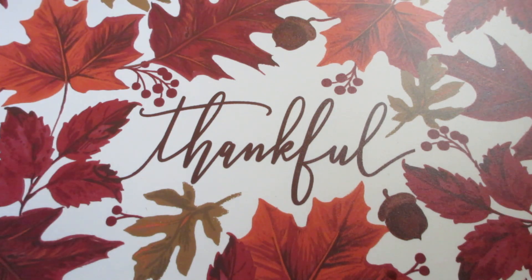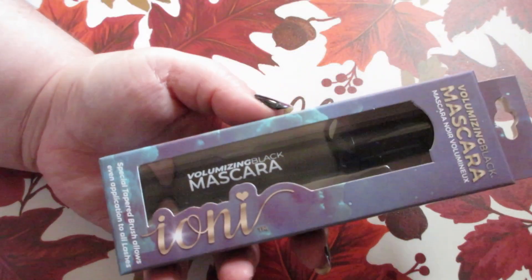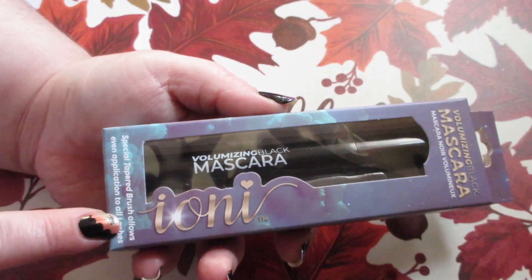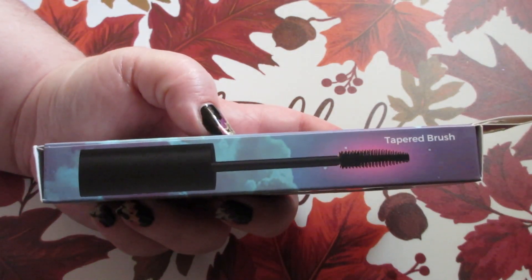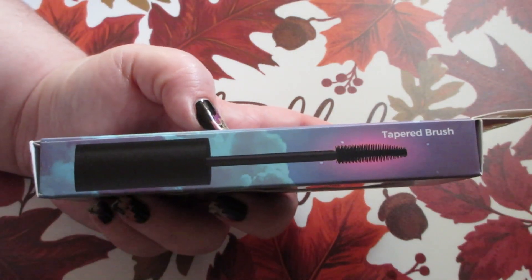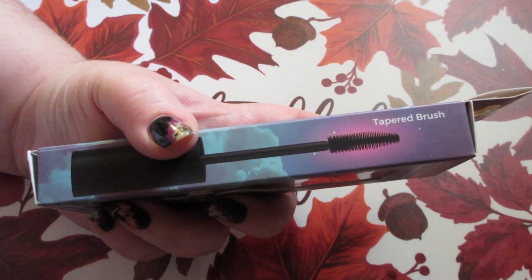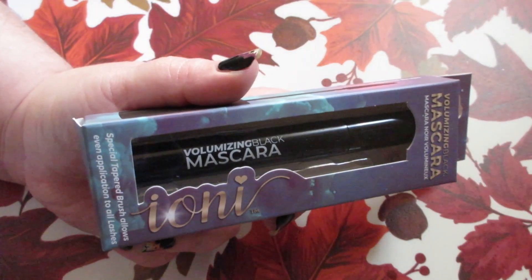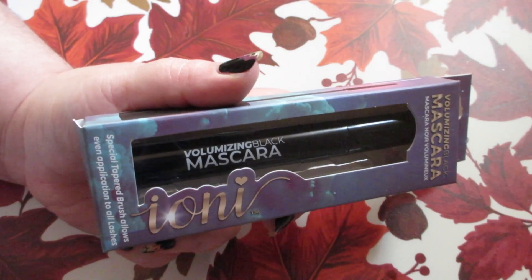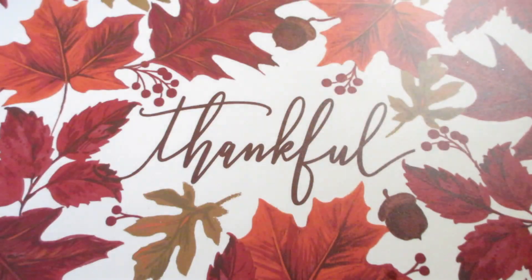I did pick up the Volumizing Black Mascara, and the name on it is Celeste. This has a special tapered brush that allows every application to reach all lashes. It has what looks to be plastic-like bristles in that tapered design. It's going to be good for volumizing, just like it suggests, getting in between and getting every lash — probably great for separation too. It's in black.